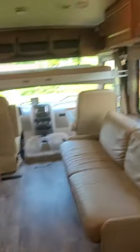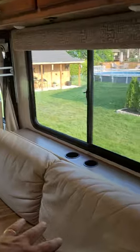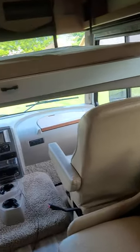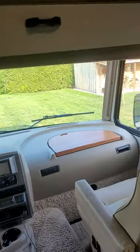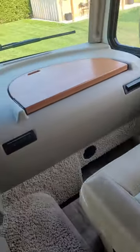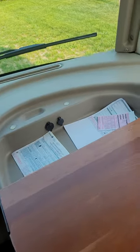This turns into a bed as well — they call it a jackknife sofa. Sam, do you want to put this back up? Over here is the passenger area, where all the safety records, ownership, and everything are kept.